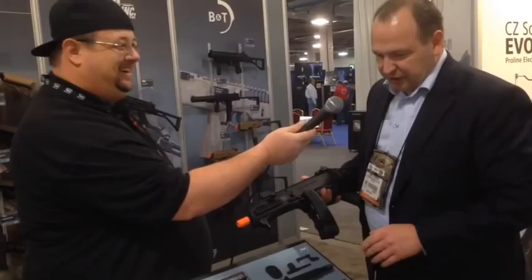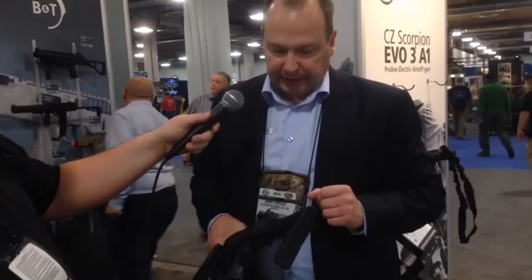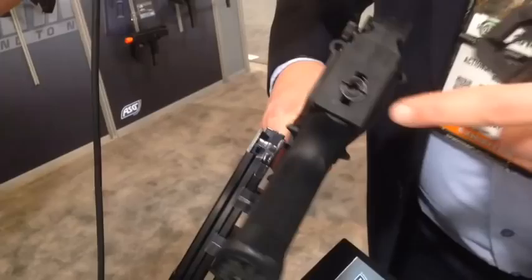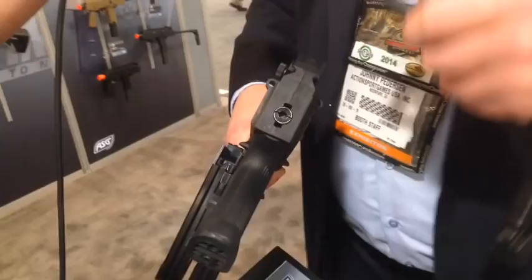Additionally, for many gamers — and also due to country regulations — it is important that it is easy to change the power. On this gun, you just open your folding stock, push the spring guide here, and take it off. Then you turn it 90 degrees, take it out, put in a new spring, and put it back. Then you have a different power level in your gun.